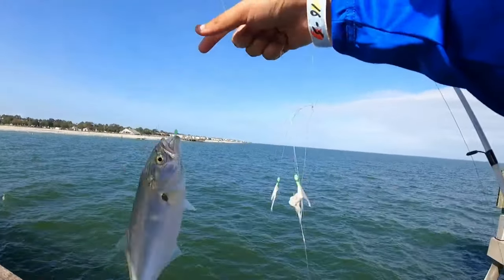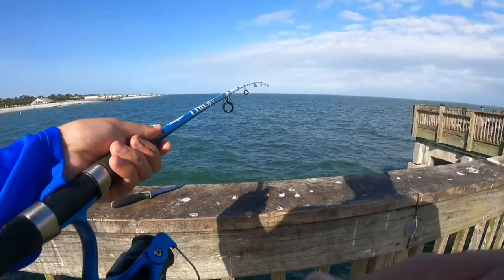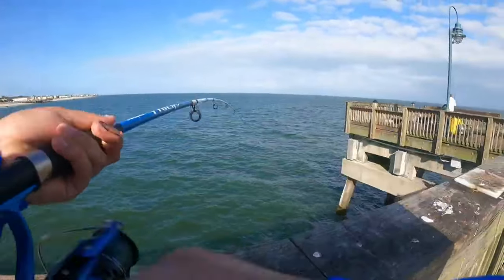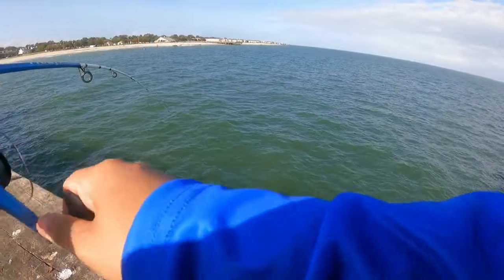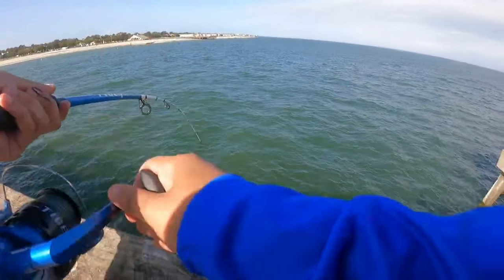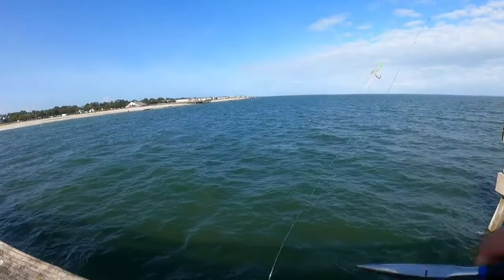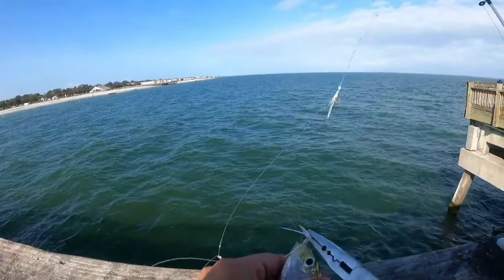I've never tried squid but I've heard some people use little squid pieces — for me shrimp works way better. I use actual raw shrimp; fresh or frozen will work, it's not too picky. For your rod and reel setup, you don't need anything big. All you need is a 2,500 or 3,000 size reel, and a medium rod or lighter will do. You don't want a heavy rod because you won't feel the bites from these small fish.